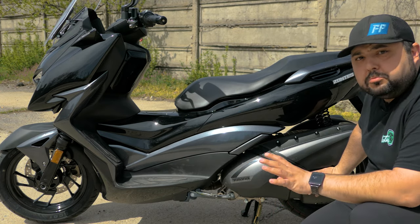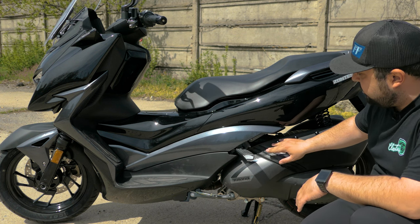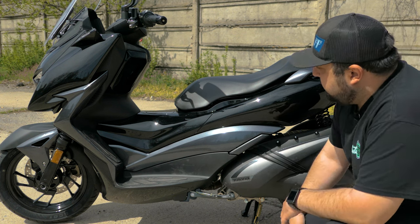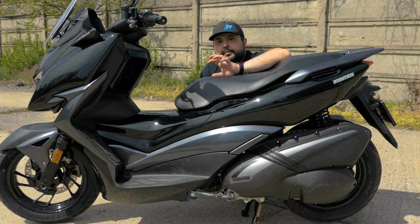On the left-hand side we have the centre stand, the side stand, the floorboards, and a normal CVT transmission — nothing special, works great. There are also passenger foot pegs and, as mentioned, a 12-litre fuel tank.